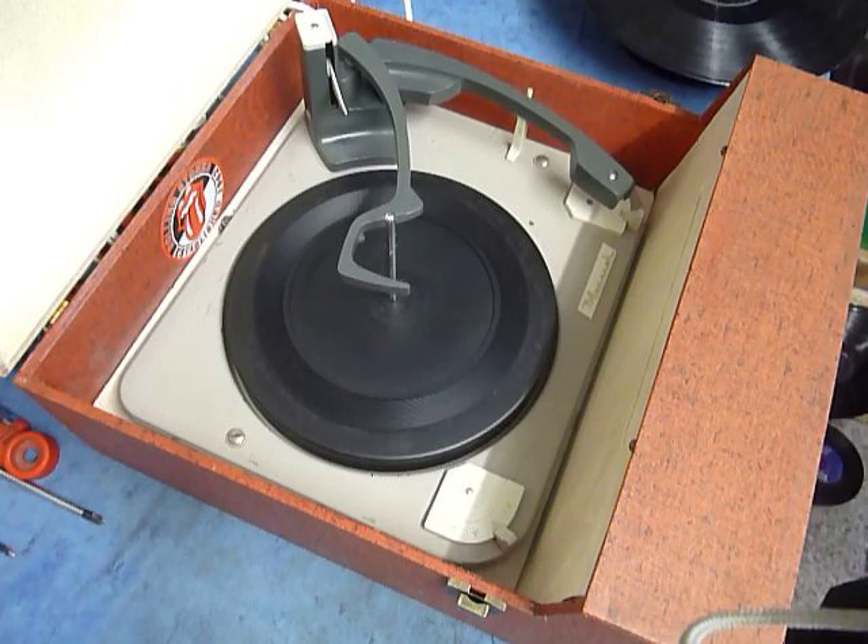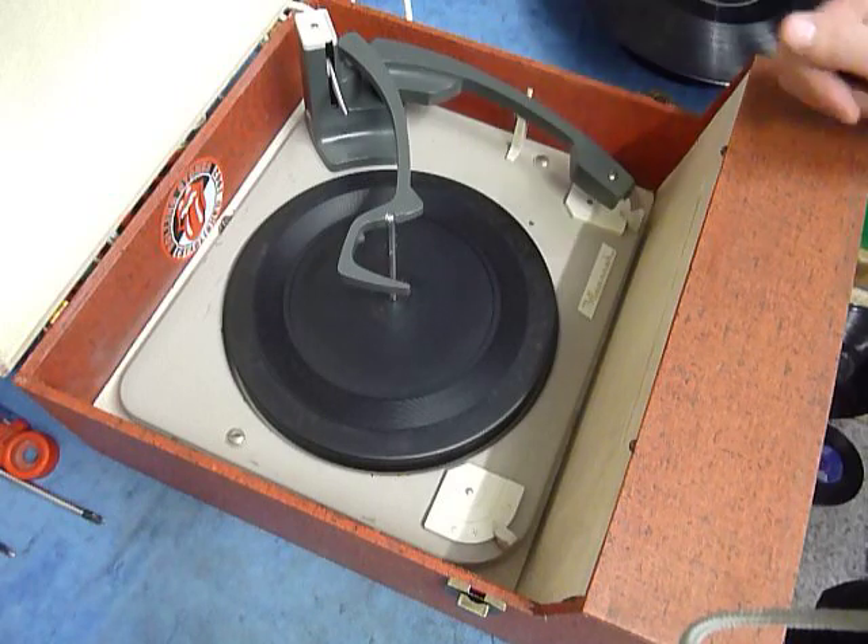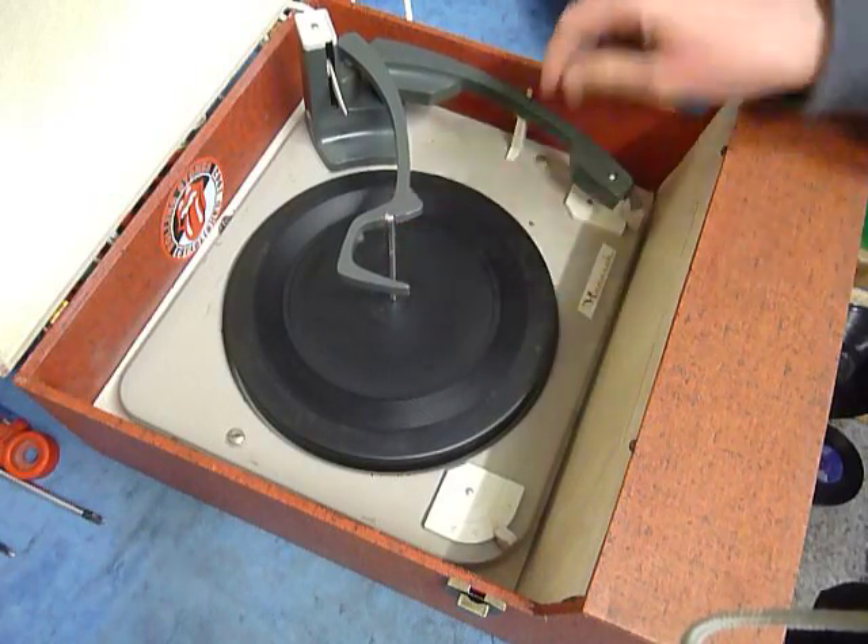First thing to do is screw down the two transit screws on the deck — here and here — screw those fully down clockwise so the deck floats on its springs. And remember to unclip the arm.